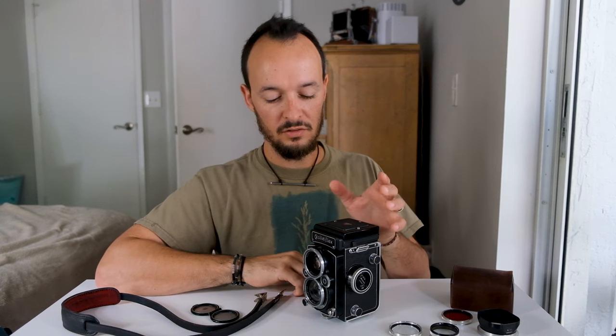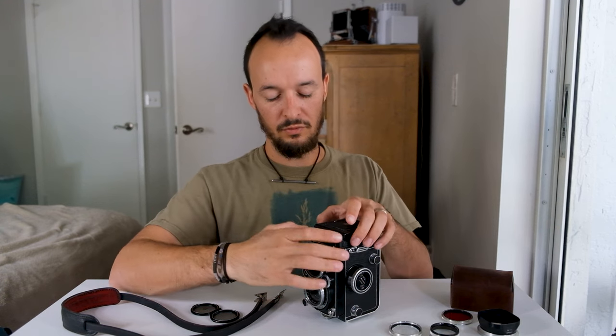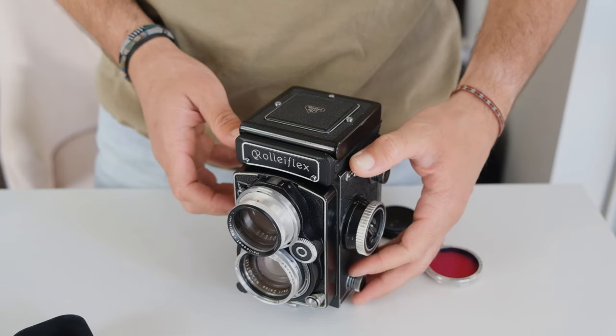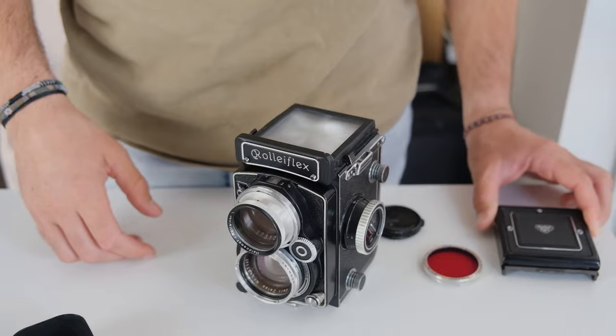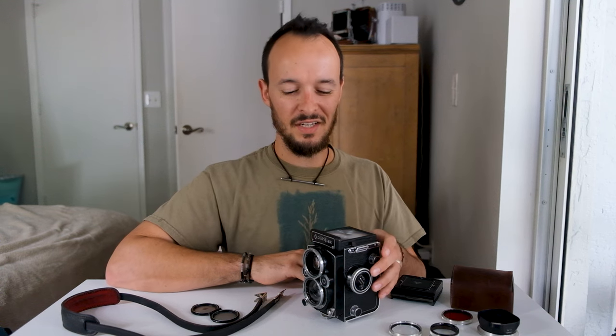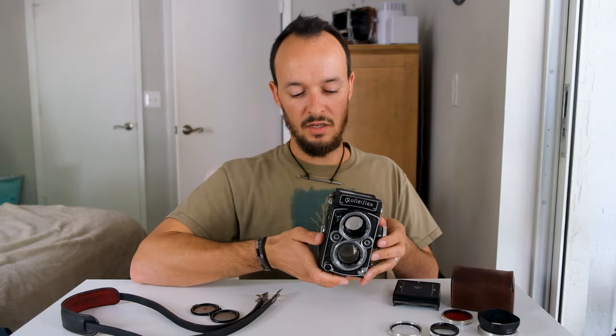One cool thing about this camera — because you can remove the viewfinder — is another accessory it comes with: a prism finder that slides on just like the viewfinder. That way you're able to compose looking through it like this. It has a prism inside, so whenever you're composing your shot, what you see is what you're going to get. You move to the left, it goes to the left — it compensates for that mirror flip.